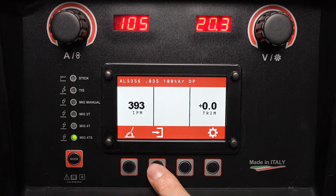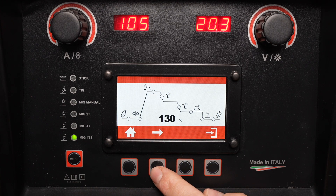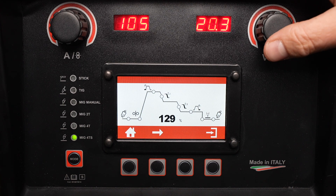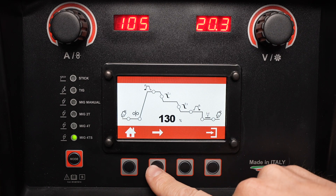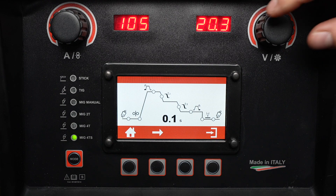The MIG 4T S mode introduces a sequencer which allows you to run through a number of different amperage settings throughout your weld. This setting is active as soon as you press the trigger, so when you press and hold the trigger, in this case it will run at 130 percent of your set amperage. It'll remain there until you release the trigger, at which point it will ramp down over the period of time set at T2 to your set amperage.